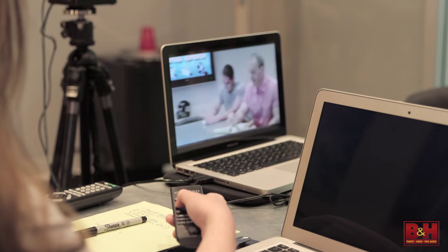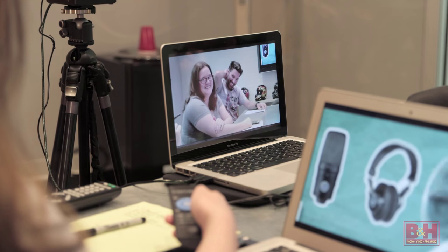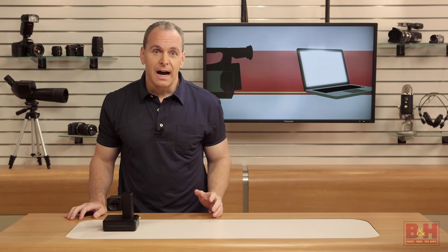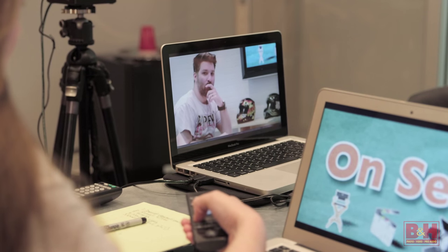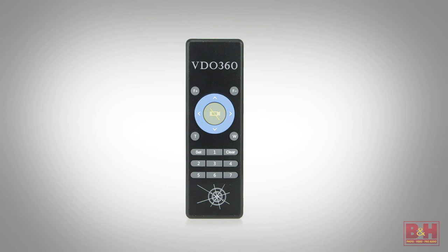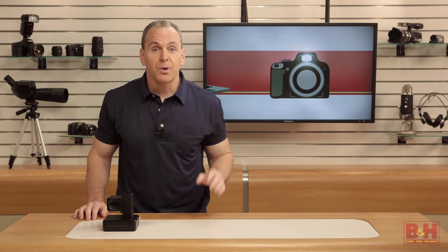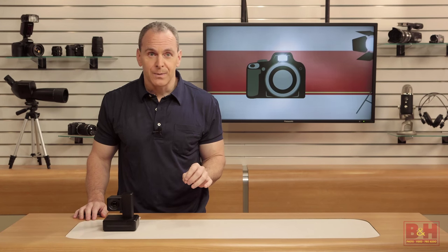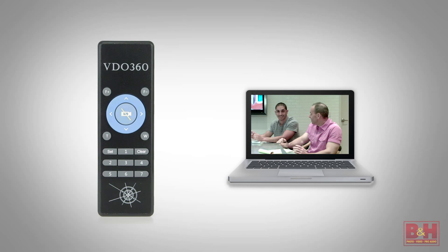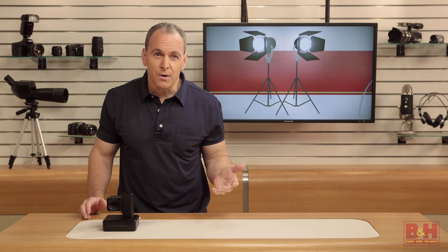If your conference has a panel of speakers, you can make a preset for each one and switch among them to frame each speaker when it's their turn. This was incredibly easy — I just framed the shot I wanted, pressed Set on the remote, then pressed the number of the preset I wanted. I did this for several shots, and when I pressed that number, it went right to that shot. On the remote you'll see a video camera icon with a slash through it — that's the video mute button. Press it and it stops the video feed; press it again to restore the shot. Press and hold it for about six or seven seconds and it inverts the image from the camera, turning it upside down.